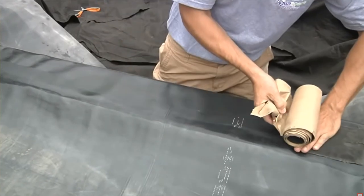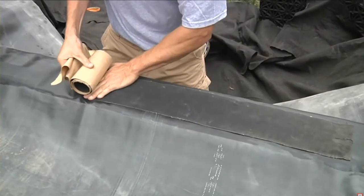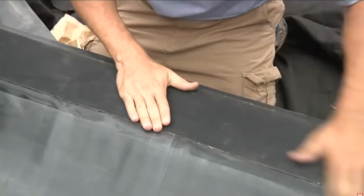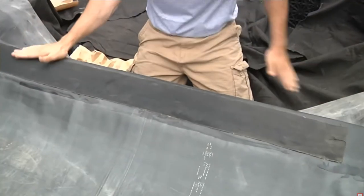Firmly apply the six-inch cover tape from one side to the other, flattening the tape and peeling the backing along the way. To secure the seam, use your hands to iron out any wrinkles or air bubbles in the tape, and you're ready for water.